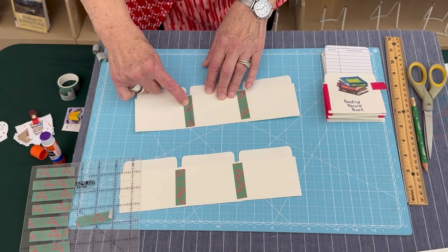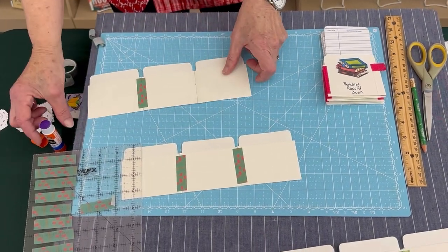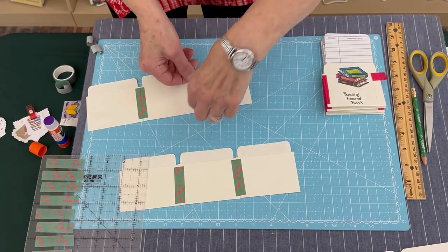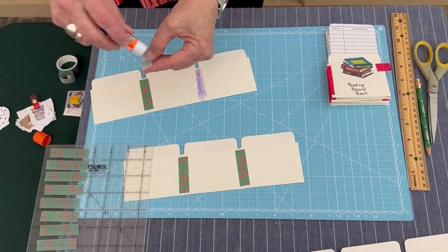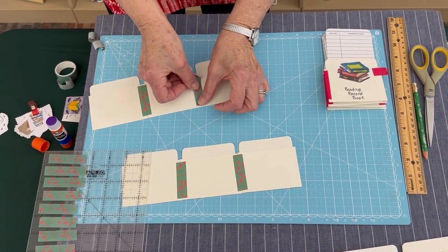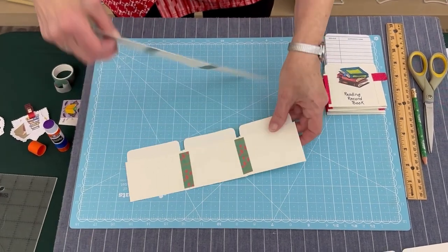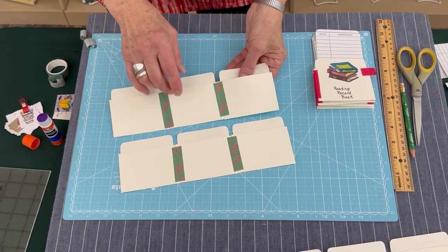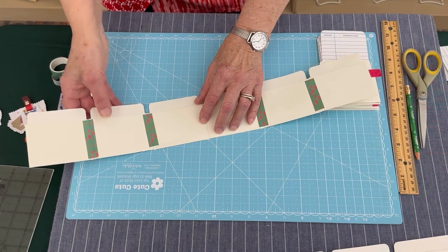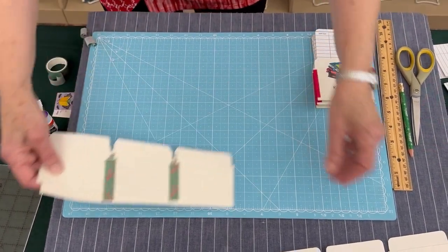When it's in the position you like, rub it to make sure it's a really firm hold. Then flip it over to the other side and do the same thing — apply the glue stick and use another piece of washi tape to make that hinge, and rub it into place. So we have two sets of pockets now. This is the front, so we'll always make sure that all of them are in the same direction. The next step is to use that same technique with the washi tape and glue stick to build your full strip of six pockets.